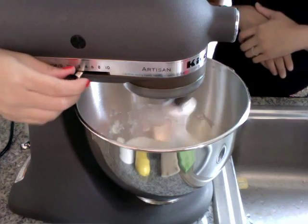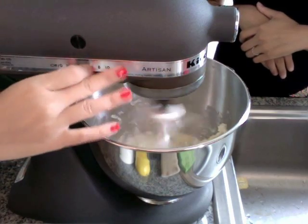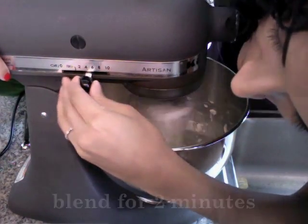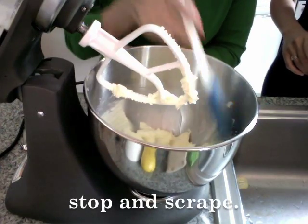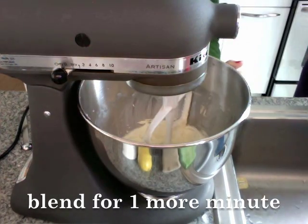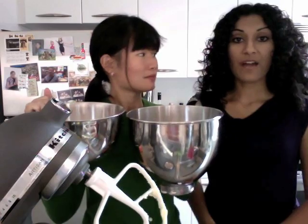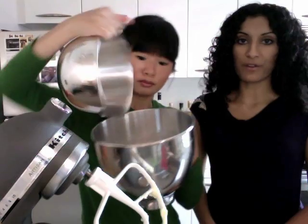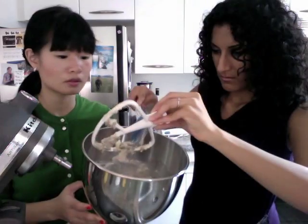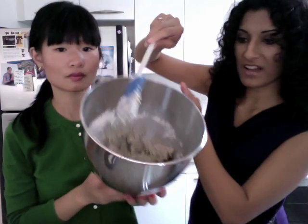Now we have to cream the butter and sugar together at medium speed. Then add the flour to the butter mixture and mix it on the lowest speed, just until the flour is combined. Scrape down the sides of the bowl.